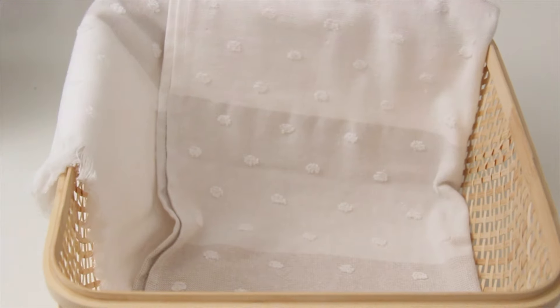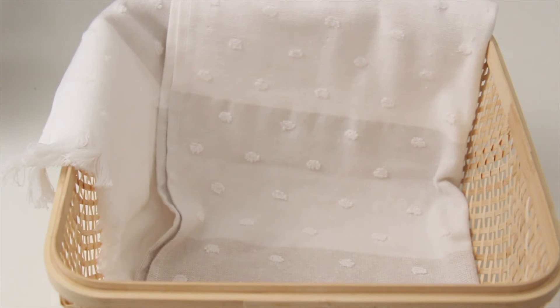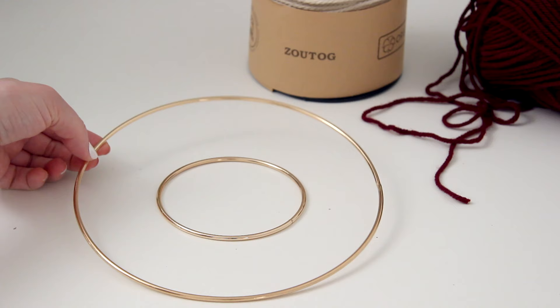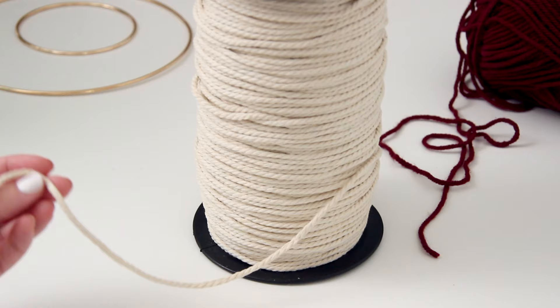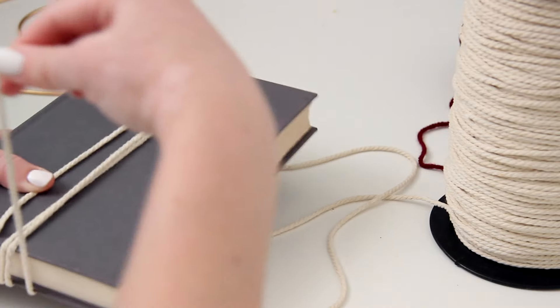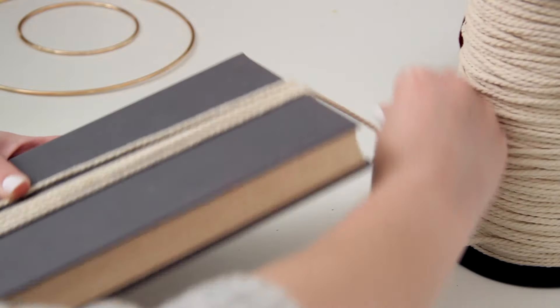Last but not least, I am making a boho gift basket. If you have any friends or family members who are into the boho style, this will be the one for them. I'm using this basket from Ikea and layering it with a really pretty hand towel. The first thing I want to add is actually a DIY — a very simple boho style wall hanging. To make this, you'll need some hoops; I'm using gold hoops, and you'll also need some macrame cord or yarn. Start by wrapping your cord around an item like a book a bunch of times — you can always start with a few and add more as you need to.